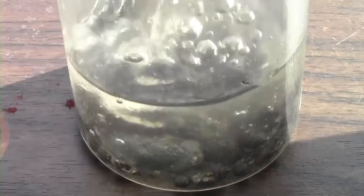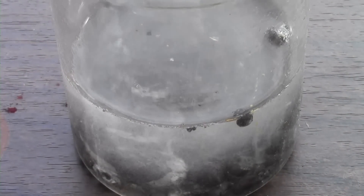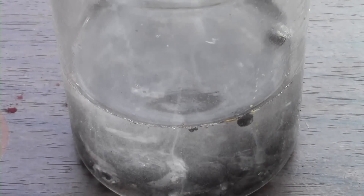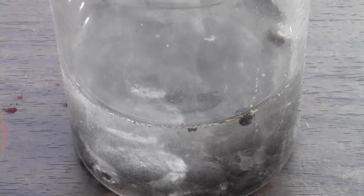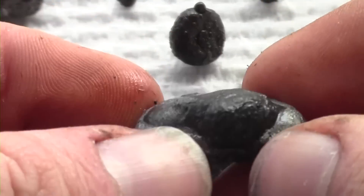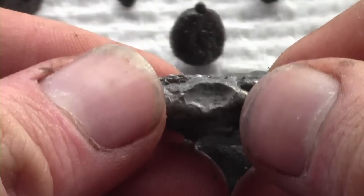I added the collected iron to a glass of water and added some hydrochloric acid to hopefully dissolve the aluminium trioxide that had formed. This step is optional and you can leave it in for as long as you want. I left mine in for about seven minutes. After taking it out of solution and drying it off, this is what I was left with.